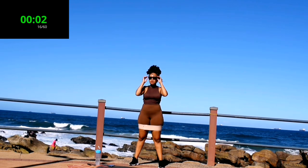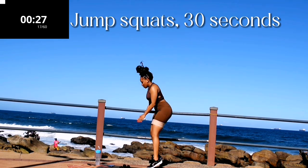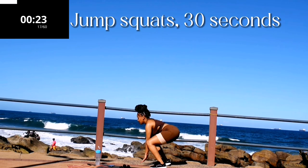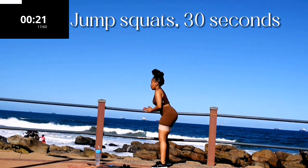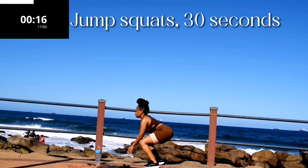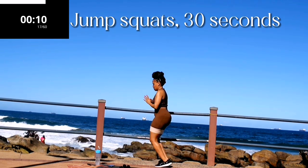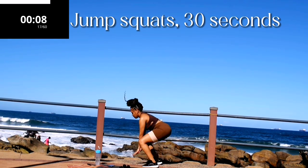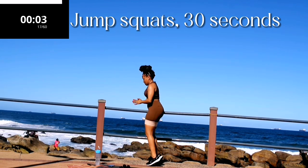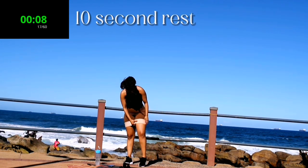Up next we've got jump squats. If you can't do a jump squat, stick to your normal squat. Remember guys, we are shaping that body — if it doesn't challenge you, it's not going to change you. You're halfway there. It burns, I know. Five seconds to go — don't give up. Good, take a 10 second break.